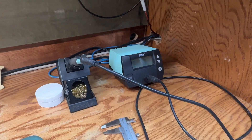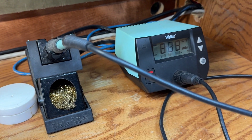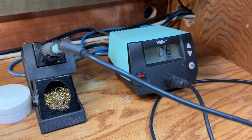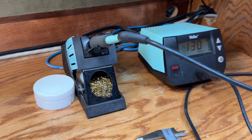Here are a couple things you're going to need. You're going to need a soldering station — I chose a Weller, they make really good soldering stations. You don't have to use one of these; you can use the pen style or the gun style, whatever soldering iron you have. You need one that can heat up to about 700 degrees to be effective.